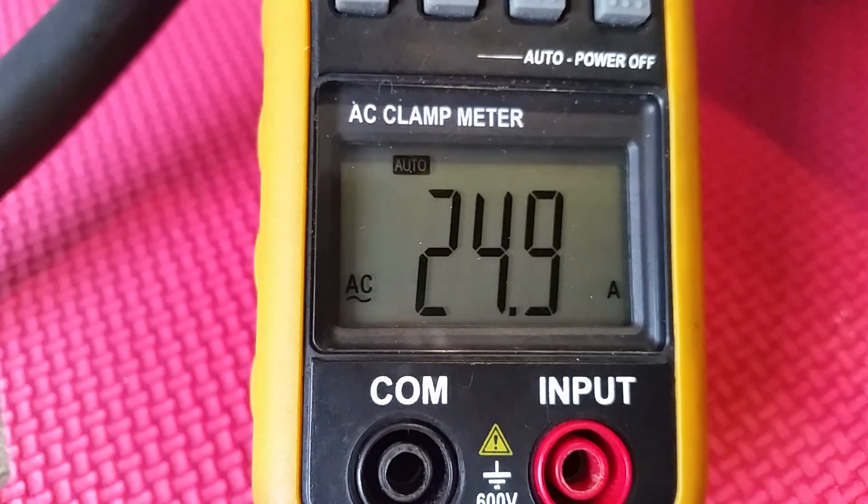I wonder if that's beeping because I have low voltage on my batteries. Let's see — my batteries are 22.7 volts each, that's a total of 45 volts. So 45 over 4 — like a 12 volt lead-acid battery equivalent, that's 11.25 volts.